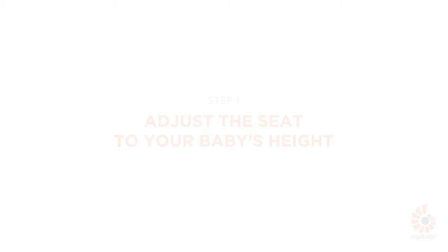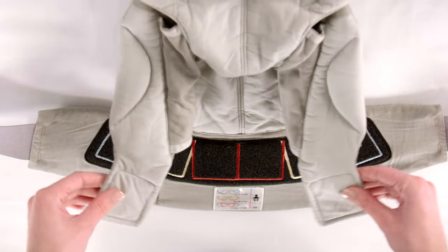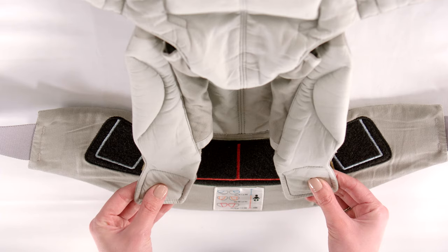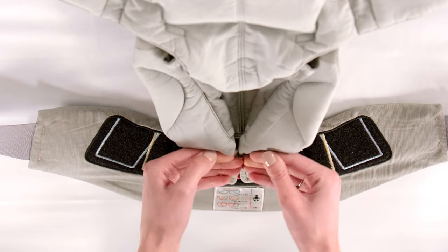First, adjust the seat to your baby's height using the Velcro tabs located on the inside of the waist belt. Just follow the instruction label recommendation on the waist belt. For a newborn, position the Velcro tabs following the red lines. You'll move to the next positions as baby grows.